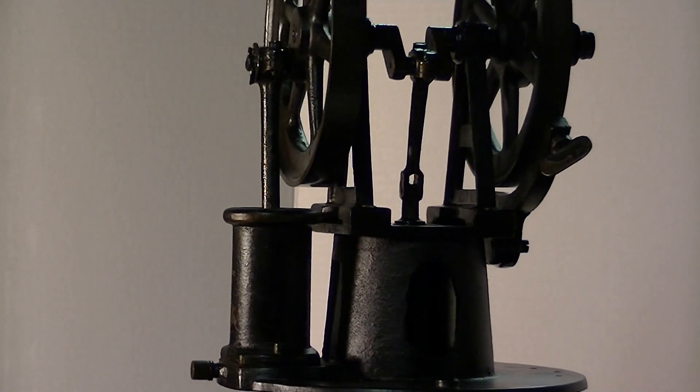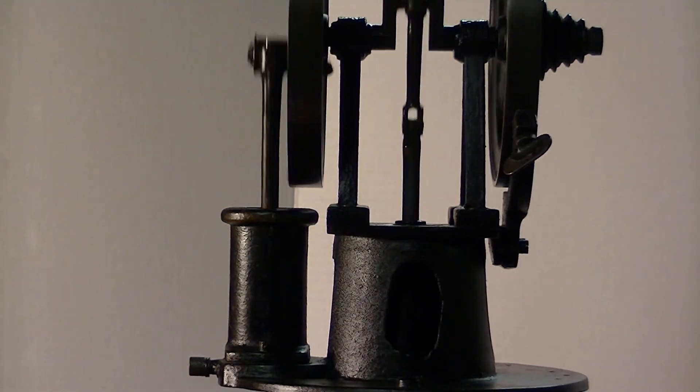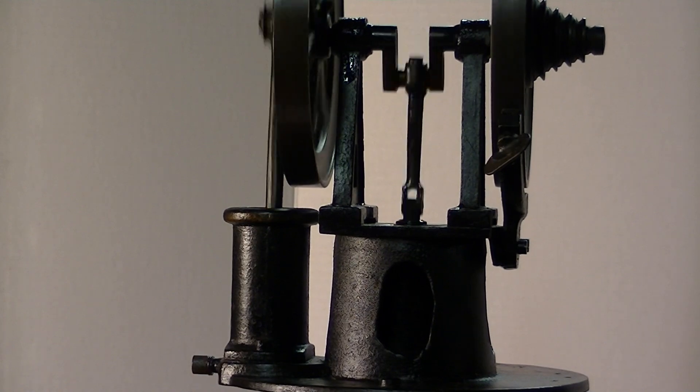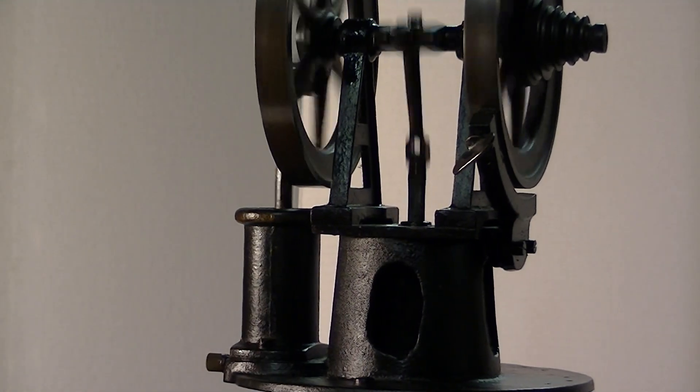Now she's starting. There, you can see it running. Now I'll give you some close-ups of it.